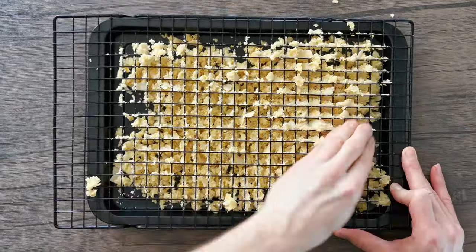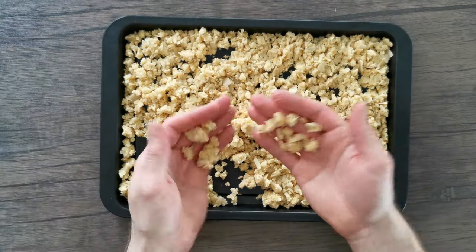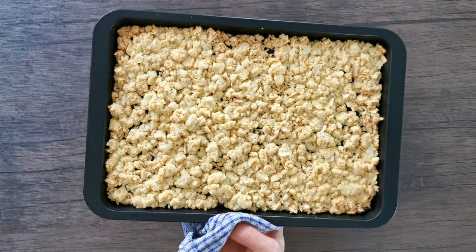You can see these amazing little nuggets of crumble. Bake them in a fan-assisted oven preheated to 160°C (320°F) for around 15 to 20 minutes, or until lightly golden brown.